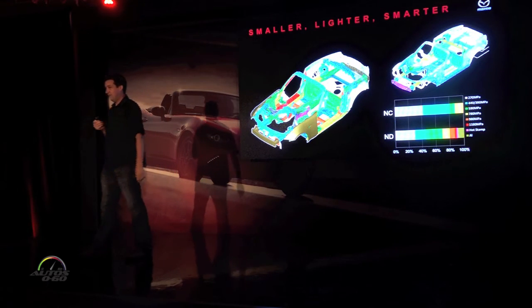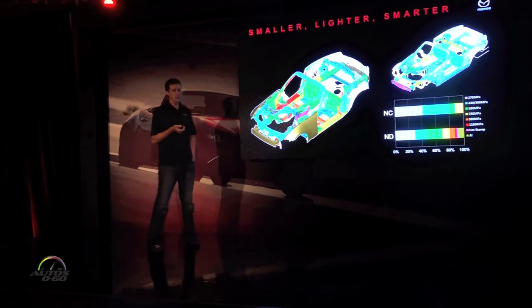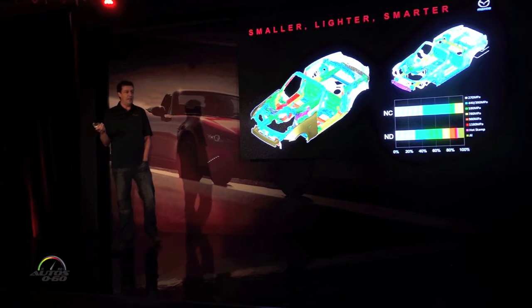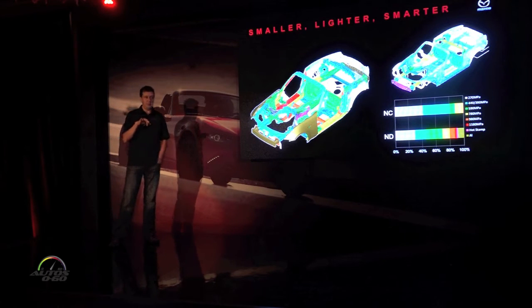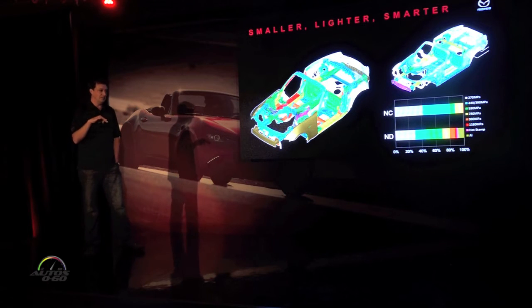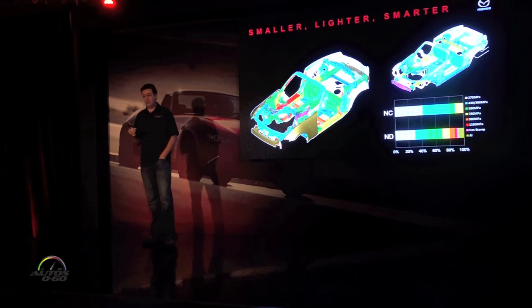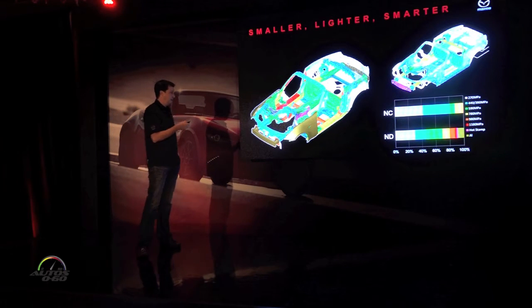This is a required slide for every new car introduction — we have to have a picture of the body structure and tell you it's 30 percent stiffer than before. This one actually is not that story. Usually we're trying to make the body stiffer and lighter at the same time, but the weight target was such a priority on this car that the basic design brief was targeting the same body stiffness and using all the advancements in construction to just reduce weight. In the end the body did end up being a little bit stiffer than the NC.